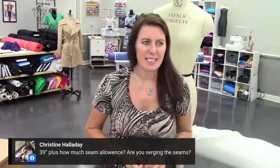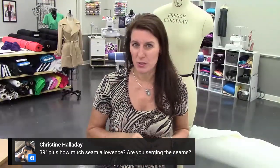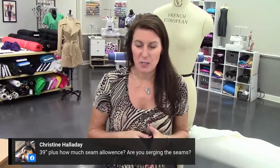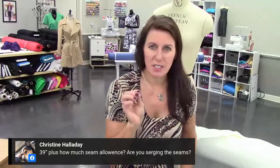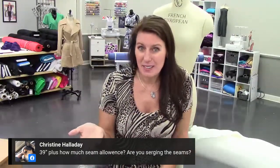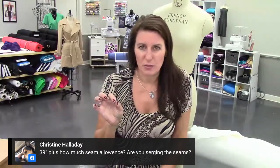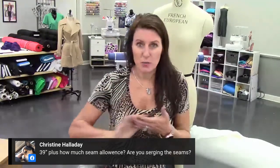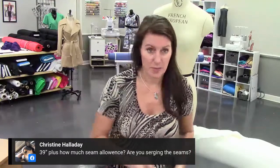I'm serging the seam — but I'm going to sew and then serge, because I know a lot of people don't have sergers. So I'm going to sew with a half-inch seam allowance and then run it through the serger. Half an inch is what I usually add, unless like my leggings the other day where I used a three-eighths or quarter-inch seam allowance and ran it through a four-thread overlock machine, which saves a lot of fabric too.